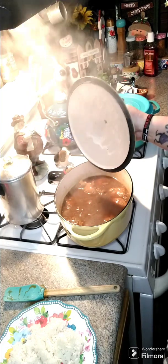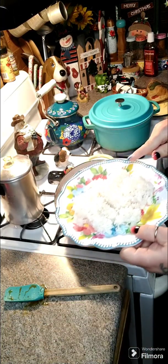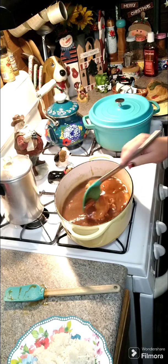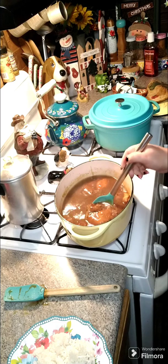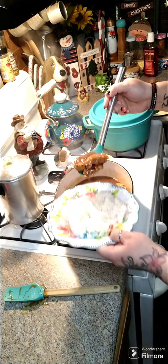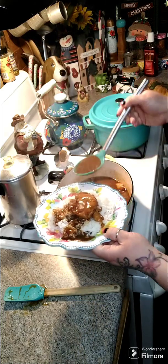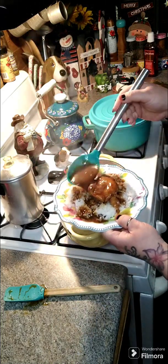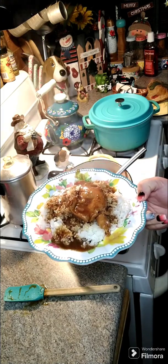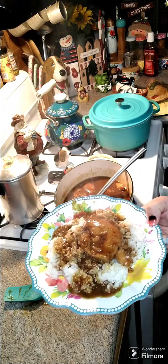Alright y'all, it's been in there for 45 minutes — you can let it go for the full hour if you want. I've got some rice here. It's not super thick, but if you want it thicker, let it simmer a little bit longer — it will thicken up as it sits. We're going to put a little bit of chicken and gravy over the rice, and this is what we're having for dinner. You will need to add salt to your liking. If anybody has any comments, questions, or concerns, don't hesitate to reach out. The link for the cookbook will be above and below this post. Please like and share, and I hope everybody has a wonderful day.